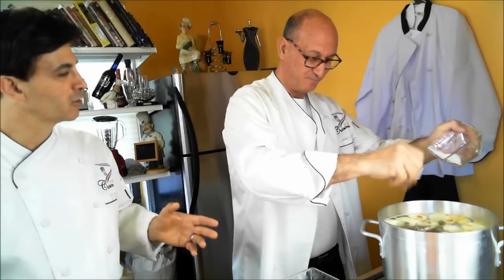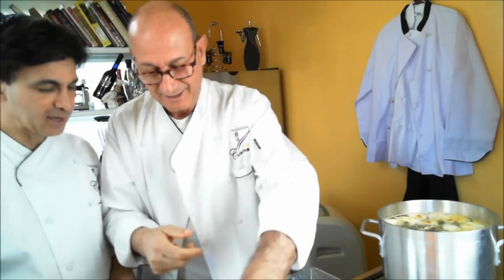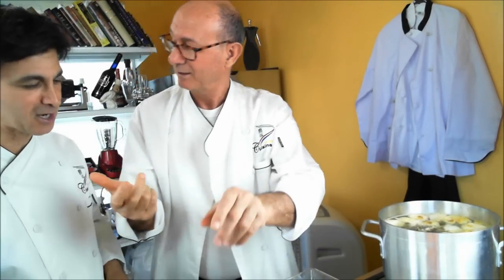You're going to let that beautiful concoction cook for about an hour — an hour to an hour and fifteen minutes — until the chicken is ready to eat and nice and tender, even falling off the bone.